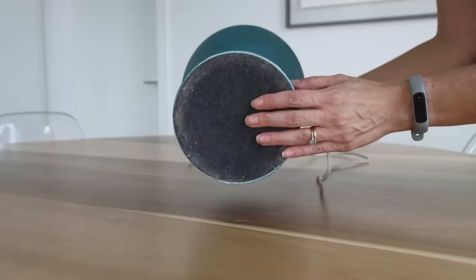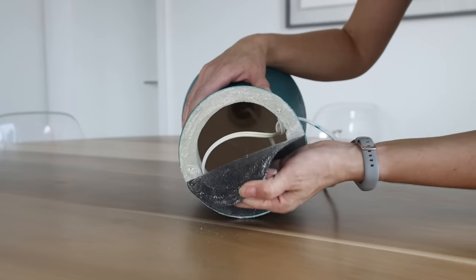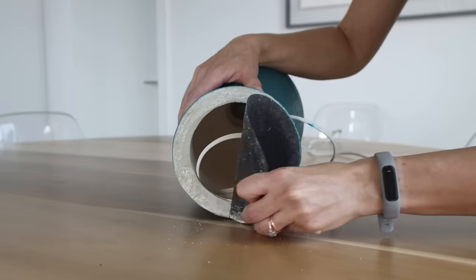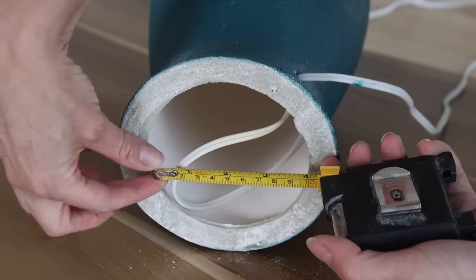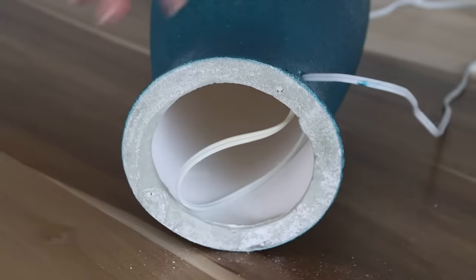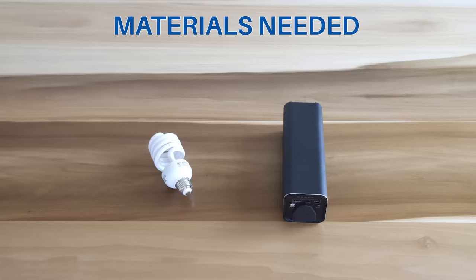One thing to keep in mind when you're picking out the lamp is to make sure that you have access to the bottom. Most commercially manufactured lamps are actually hollow and only have a piece of felt or foam on the underside which you can easily remove. The particular shape doesn't matter so much, but you'll have a much easier time converting your lamp if the opening is at least around three inches.